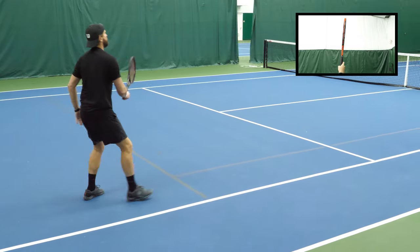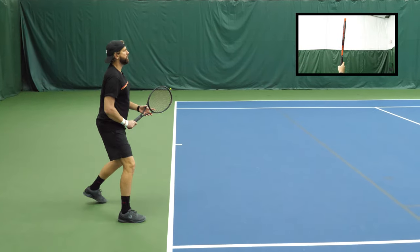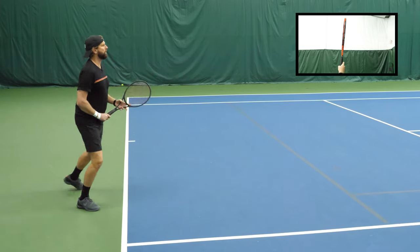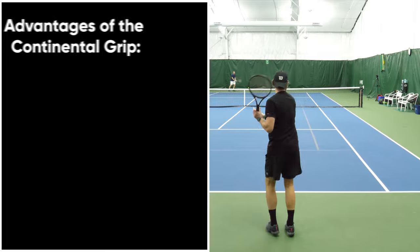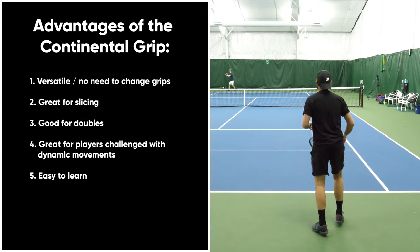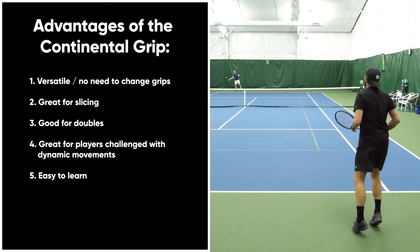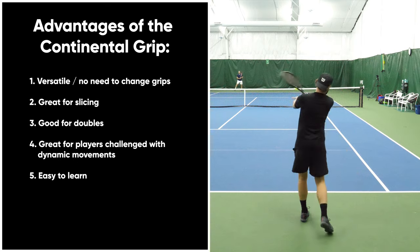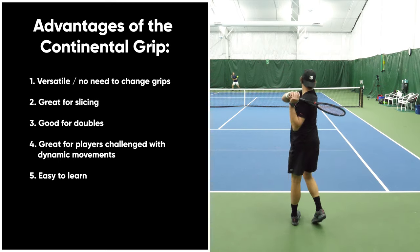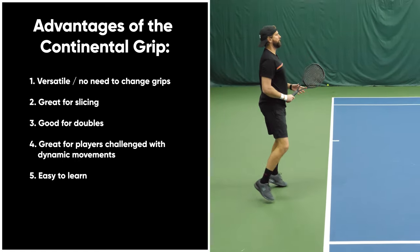Because of this versatility, it makes for a great vehicle for doubles — being able to slice for the chip and charge, being able to serve and volley. This is where the Continental grip is really highlighted. It's also a great grip for players that are challenged with dynamic movements sometimes found in the semi-western grip forehands. It's easy to learn, and a primary recommendation for players just starting out who want a versatile and easy-to-adapt grip.